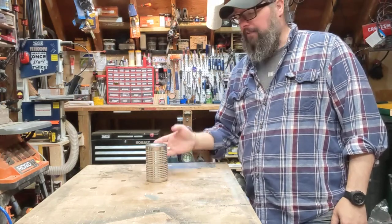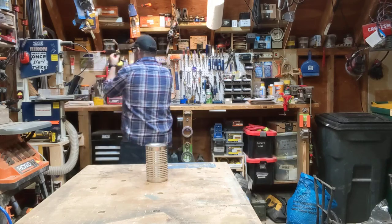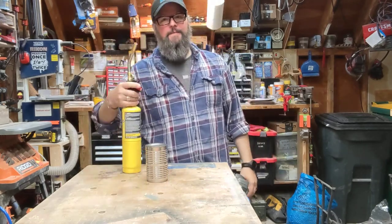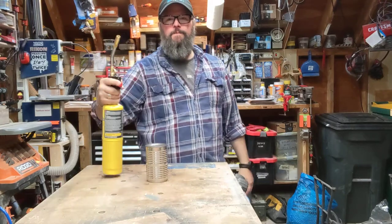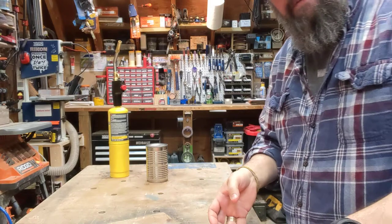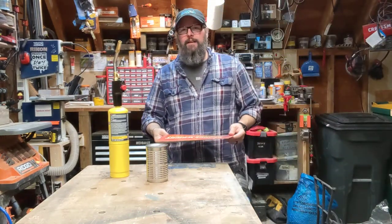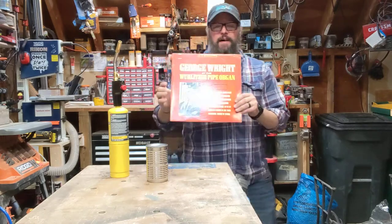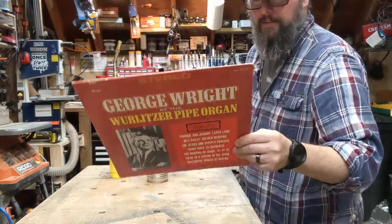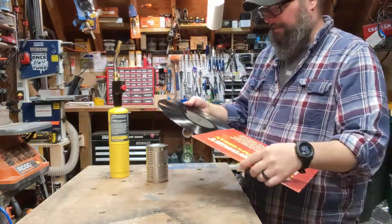As you can see, I have a can here. I also have a thing of map gas. And my father-in-law, for birthdays and stuff like that, loves to get me random vinyl. This is George Wright and the Wurlitzer Pipe Organ — probably got it for a buck somewhere or less at a tag sale.